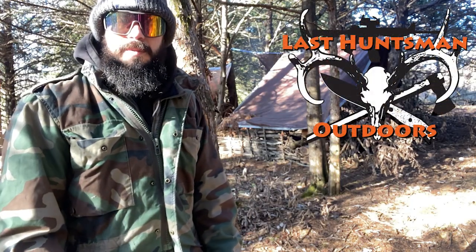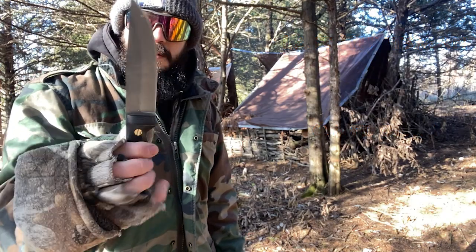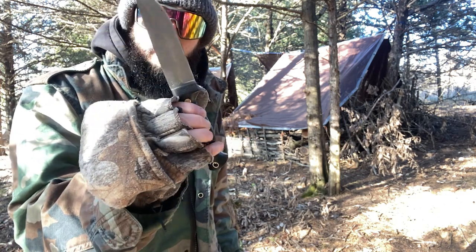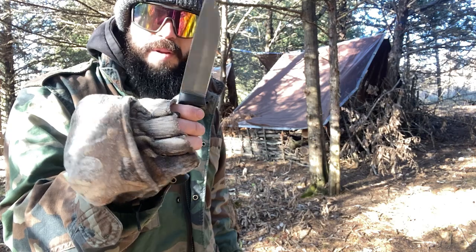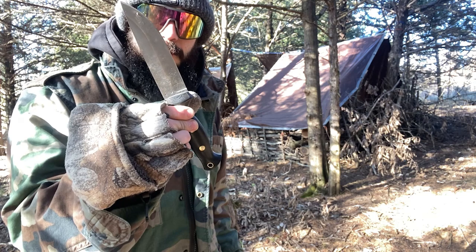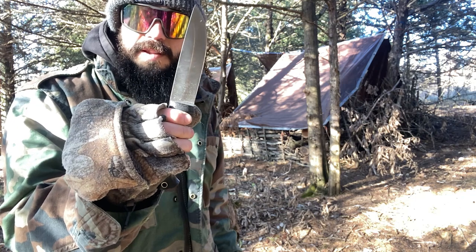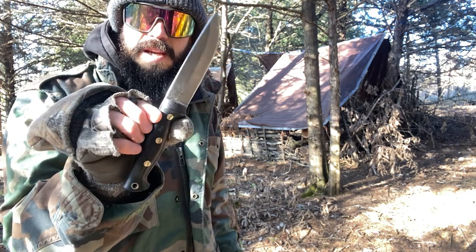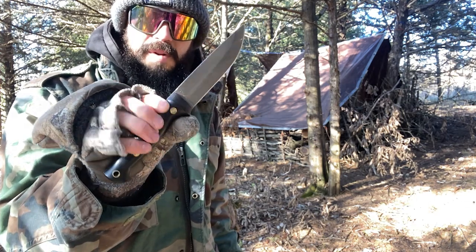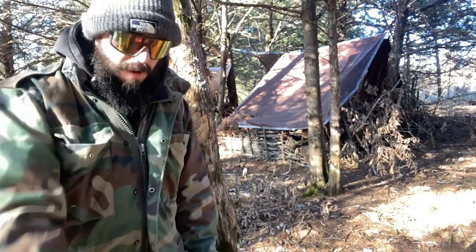Hello, friends, it's Gabriel with the Last Huntsman Outdoors. Another part of the camp knife showdown. Something about the camp knife size — roughly a four-and-a-half to five-and-a-half inch blade length — is that it would actually make a great soldier knife. I'm going to do a little combatives test with each one and see which would make a great soldier knife for my military and law enforcement buddies, or even a well-prepared citizen.